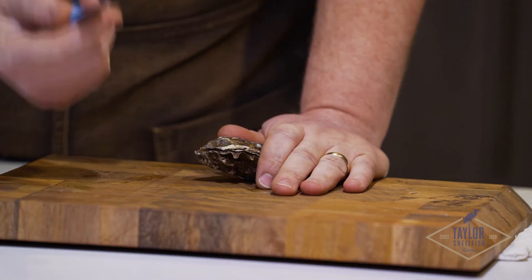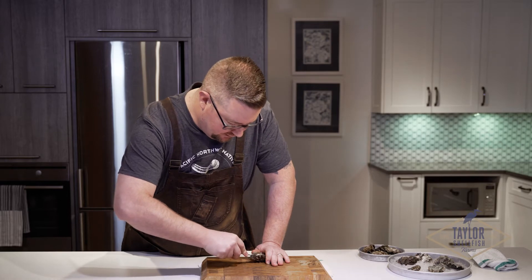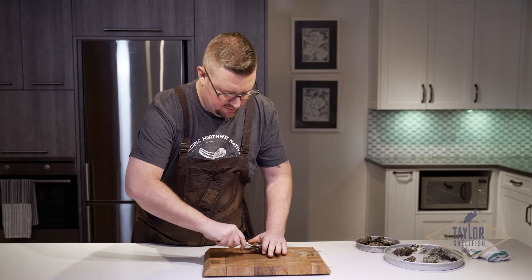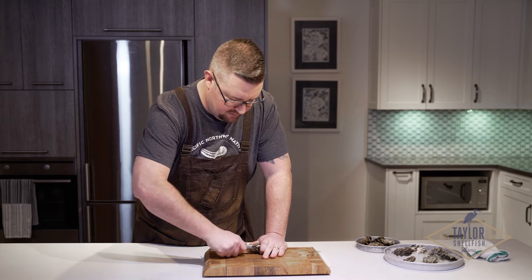When you shuck an oyster, you want to come in through the hinge. So you're going to gently wiggle that in until you can almost leave it to stand on its own. Push a little bit further and then just like turning a key to a car, you open it up.